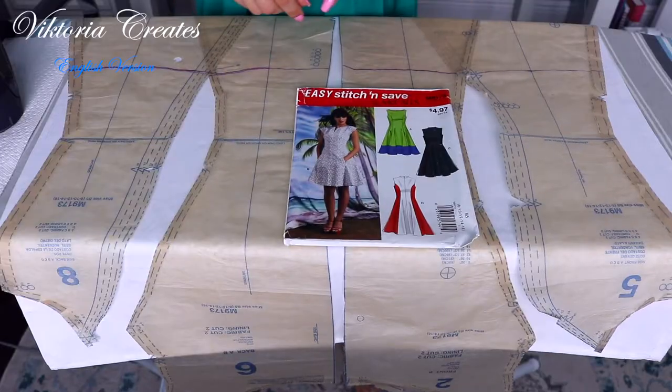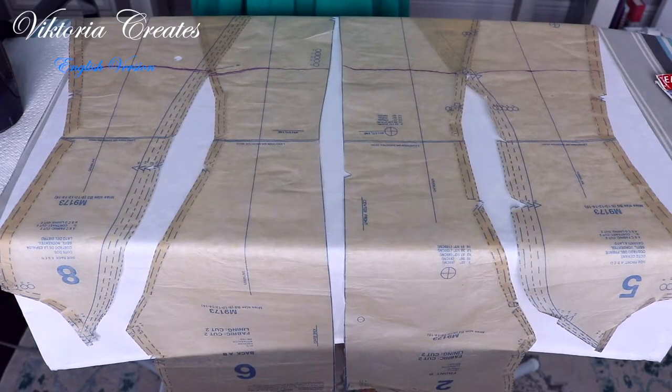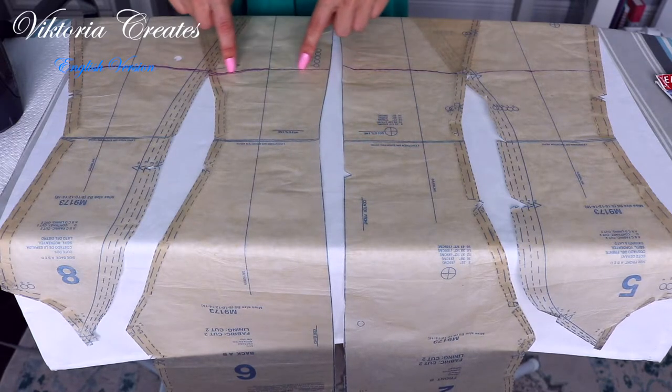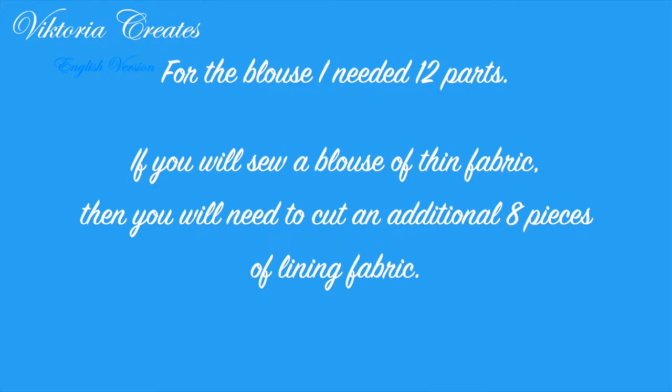I will use the dress pattern model B. I will go down from the waist 12 cm or 4.74 inches and then slightly round the bottom from all sides. For the blouse I needed 12 parts. If you will sew a blouse of thin fabric, you will need to cut an additional 8 pieces of lining fabric.